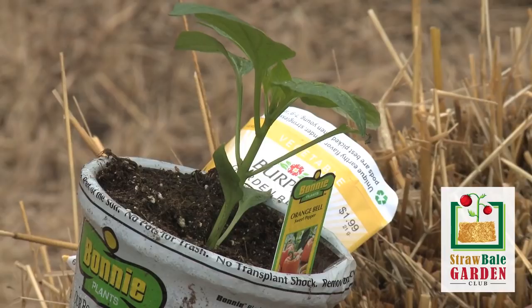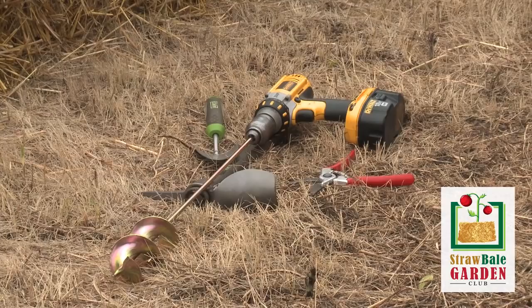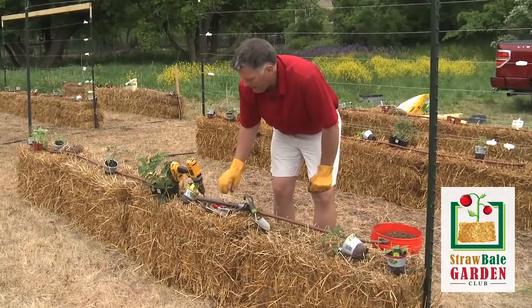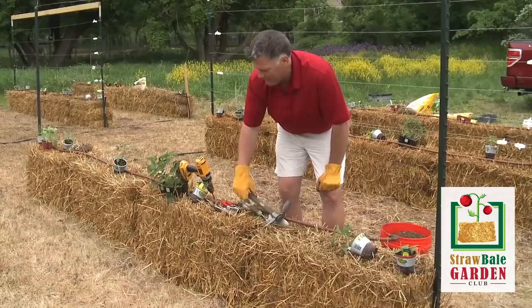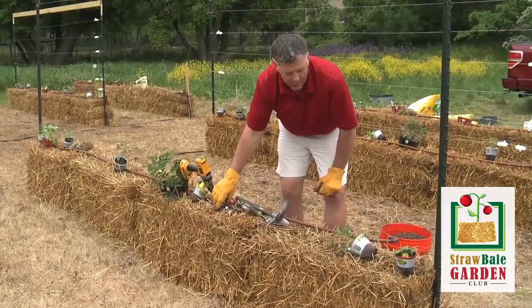Let's talk about how to plant bedding plants into our straw bales. The first thing we're going to do is move our irrigation system — if you have that already installed, just move it out of the way so we can easily access the surface of the bales. There's a variety of tools you could use. A little hand spade would work great. Sometimes cutting a hole in the straw is helpful, and pruning shears or even plain old pliers work well to get some of the straw pulled out of the bales.